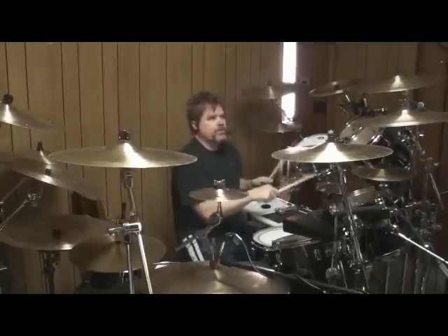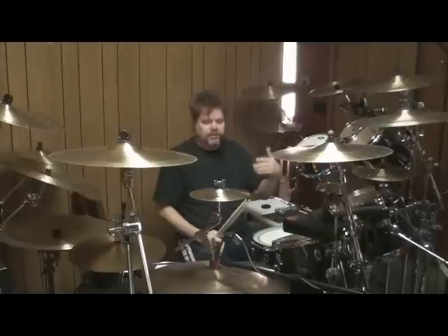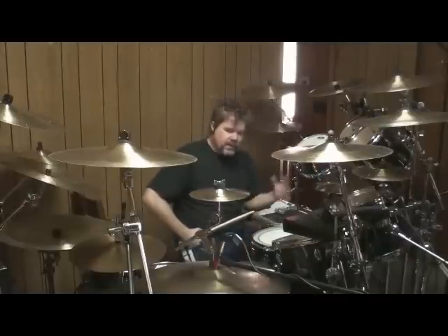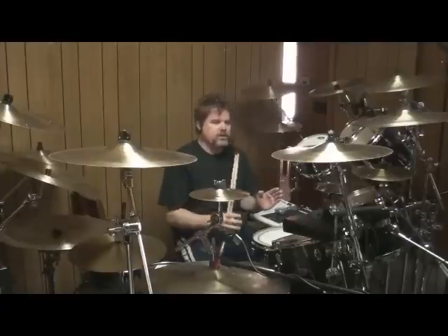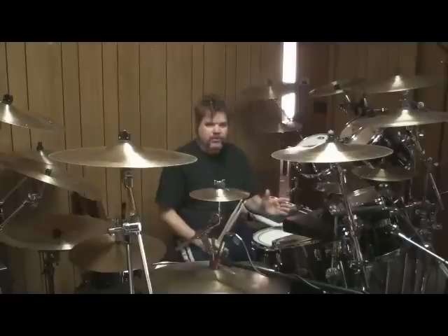One, two, three — because that gets hard, and if you forget and you're relying on it, you don't know where the hell you are. Then you're going to come in at the wrong time. So that's a little indication of how the structure of that song makes it very difficult to perform exactly correct.